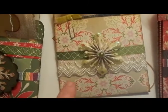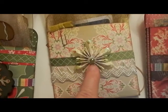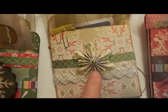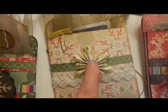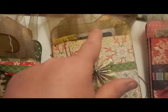This one has lace and ribbon, and then one of those Tim Holtz small snowflake dies. And I put some of these little clips on the gift cards in there.